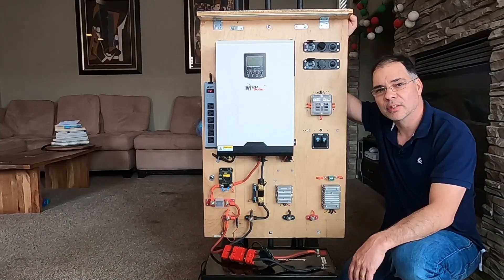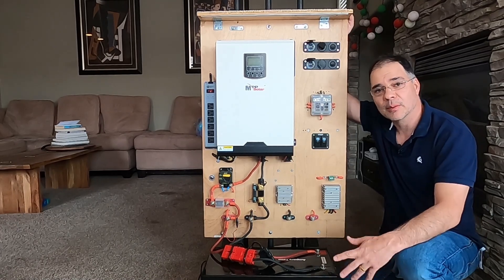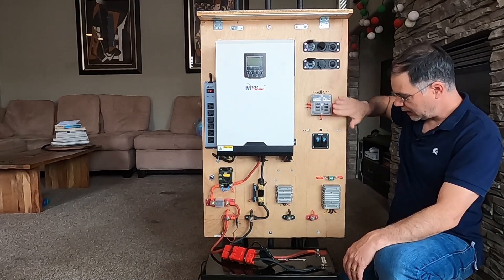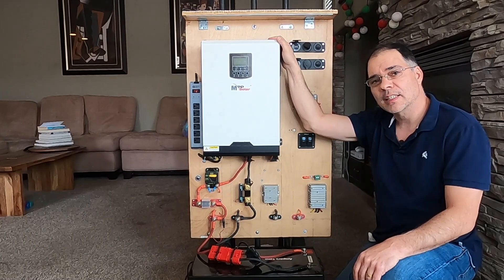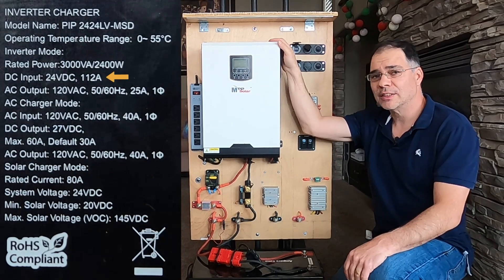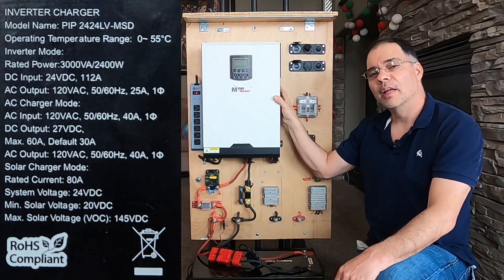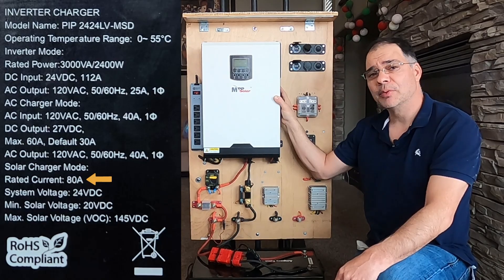Features of this power station include unlimited power as long as the sun comes up, it's somewhat mobile, no fumes from burning fuel, and a DC side for powering small electronics without using the inverter. The AC side is powered by an MPP Solar LV 2424 — a 24-volt inverter with a rated output of 2,400 watts, 2,000 watts of solar PV input, and a built-in 80-amp MPPT charger, so you do not need a separate charge controller.